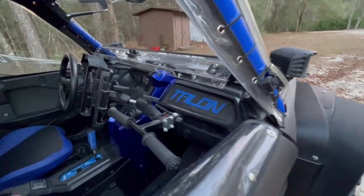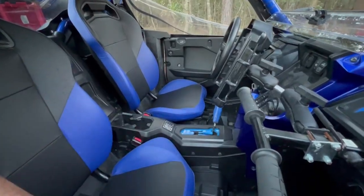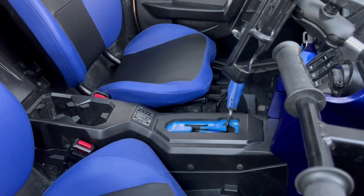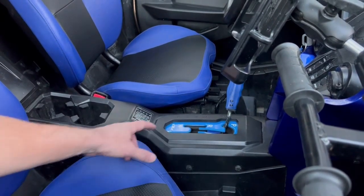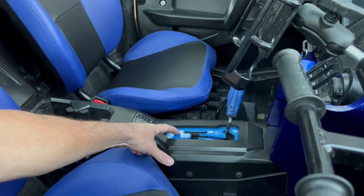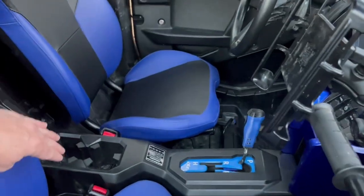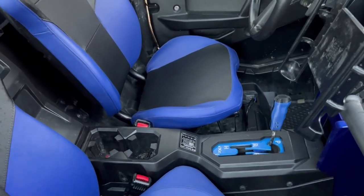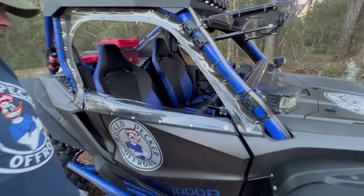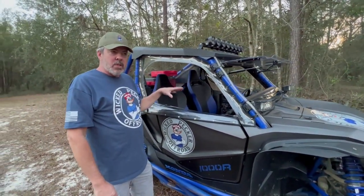Inside I also have the EXE shift plate — aluminum, works fine. Next time I'd probably go with the CA Tech shift gate, which I understand gives about a quarter inch more downward engagement travel for low range. Either way, both are around $40-45 and work.